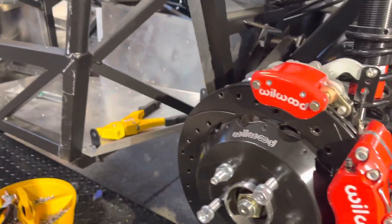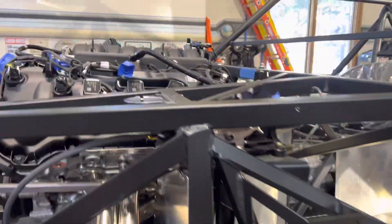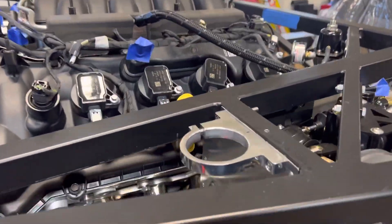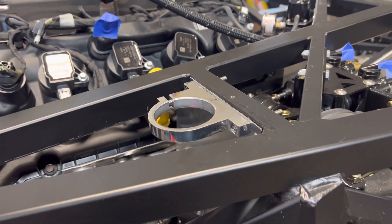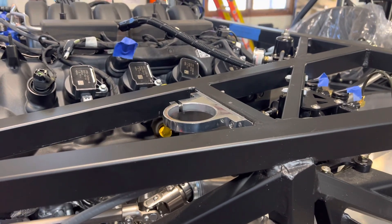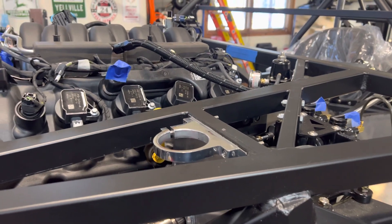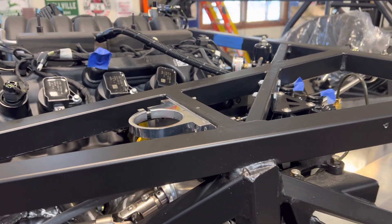That's the e-brake done. Not quite done with the brake system — I still have the reservoir to put in. After a lot of thought I decided to put it right here. I'm using a single reservoir, which is what comes with the kit, since I'm trying to build this mostly like the kit.